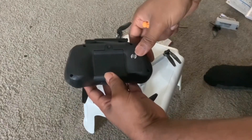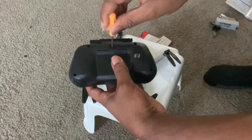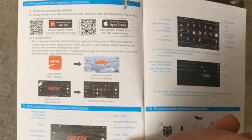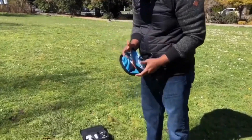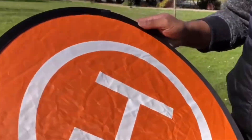The controller does not come with a battery, so you have to use the screwdriver to open it and put in AAA batteries. Now I'm going to download the app on my phone and show you the end result. We also bought a landing pad just to make things a bit fancy.